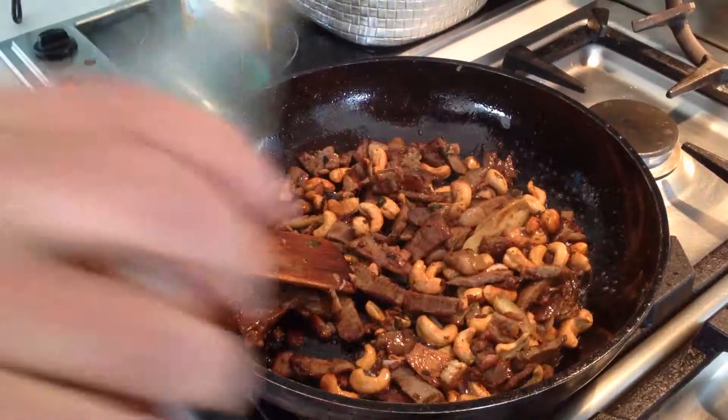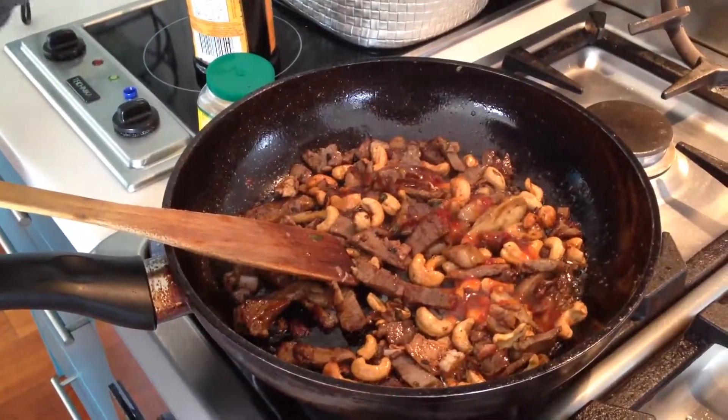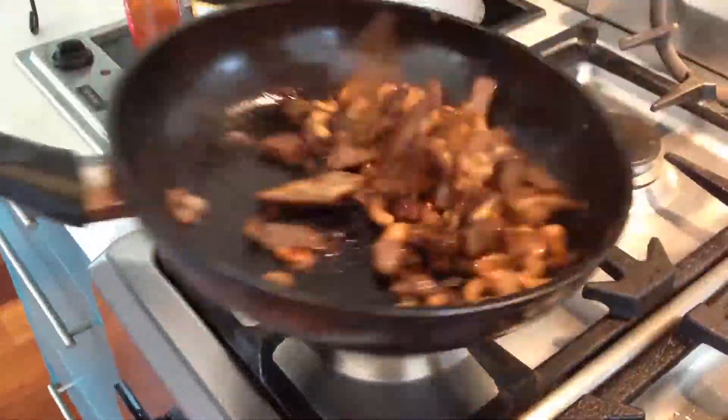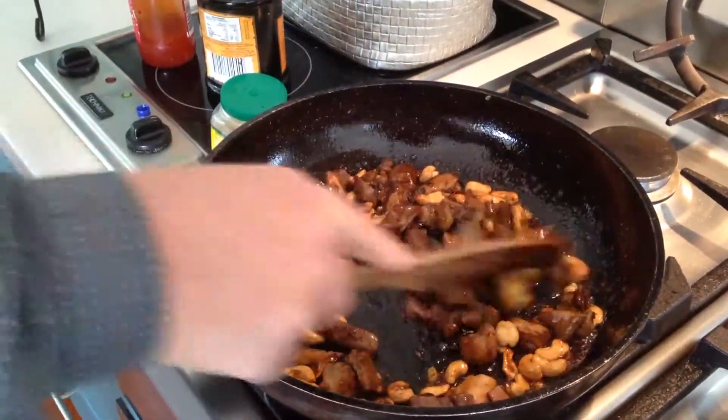What we're doing now is we want to caramelise this, so in goes a bit of hispanic sauce. Stir around, in goes a little bit of chili — sweet chili sauce — that will make it even more easy to caramelise. I'm on a high heat here.